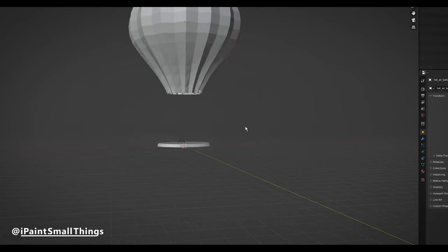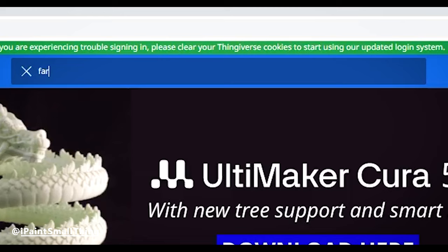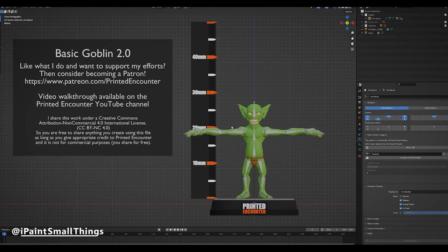I had a funny image in my head of instead of a burner, having a goblin holding a match and farting to create the flame. Contrary to popular belief, there isn't really a goblin model out there doing a handstand and farting onto a match, so I had to 3D kitbash one.